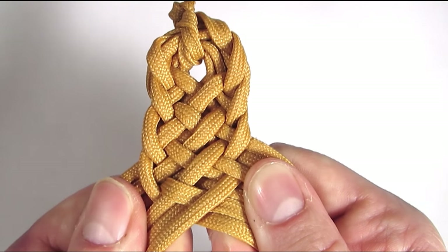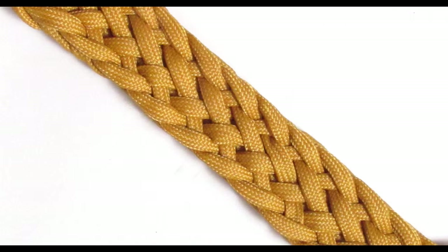This is a section of the finished braid. Guys, I would like to thank you for joining me in this video. I hope it will prove useful. Thank you and see you next time.